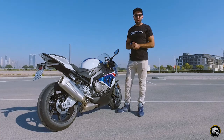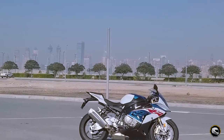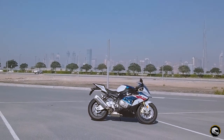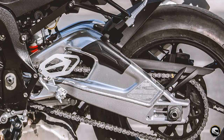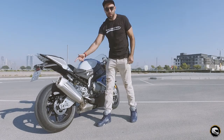Hey guys, welcome to TBB Reviews. This week we've got this beautiful 2018 BMW S 1000 RR. This particular model is equipped with the new aluminum frame — it's 500 grams lighter — and also the HP series rims.